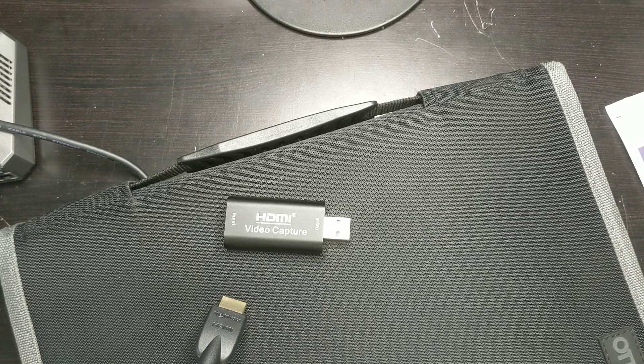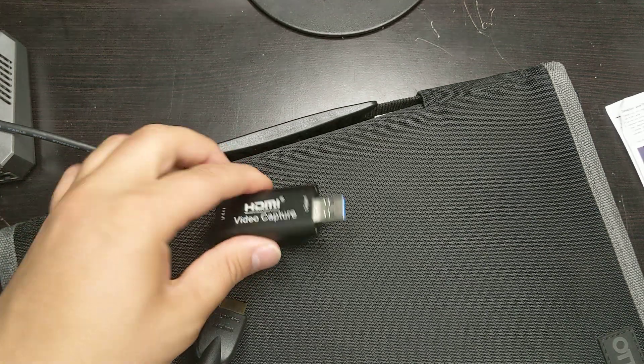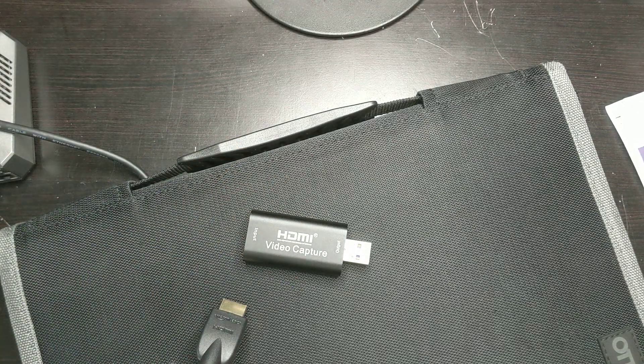If you are looking to have something pass through for your Xbox or something, I would recommend that. Thanks for watching. You could have one HDMI going in here and one HDMI going into your monitor, and then it should work out fine. But if not, you might want pass-through. Thanks for watching. Have a great day.